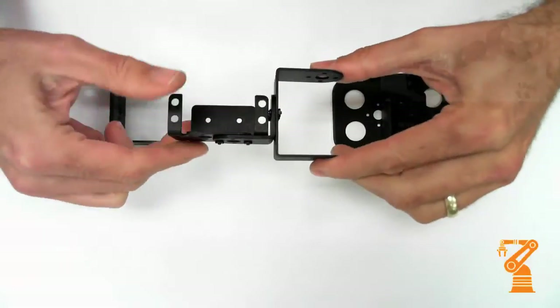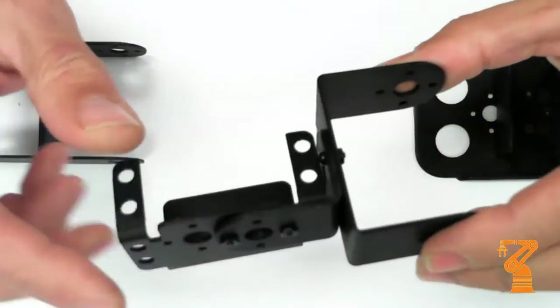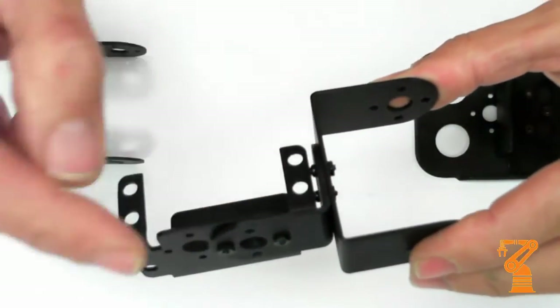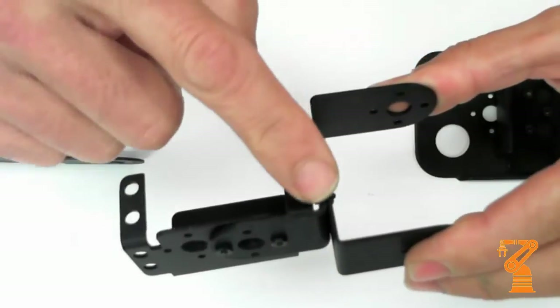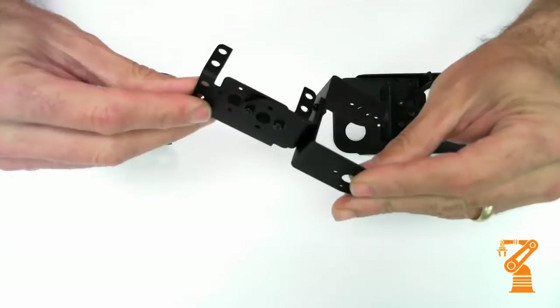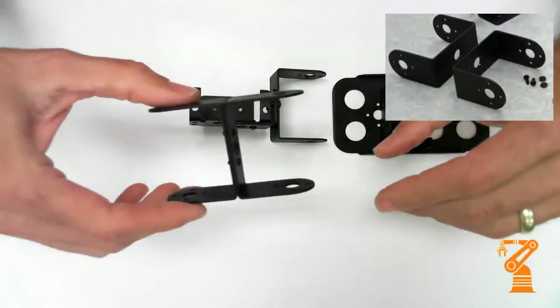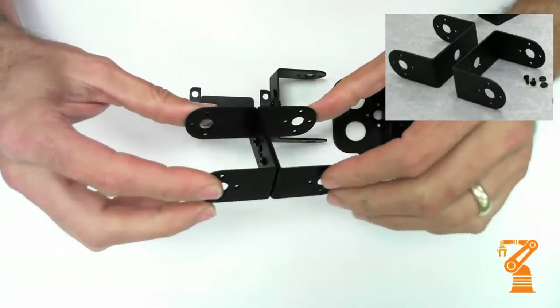Then this is the ankle and the shin. Something to keep in mind here as you're building this: keep the long end of the L-bracket up, the short end of the L-bracket down towards the ankle. And the thigh, which attaches to the hip, is just two C-brackets.